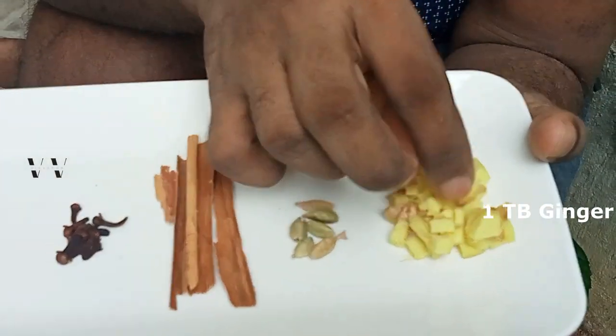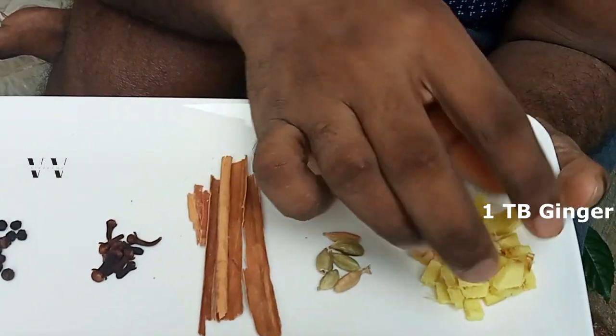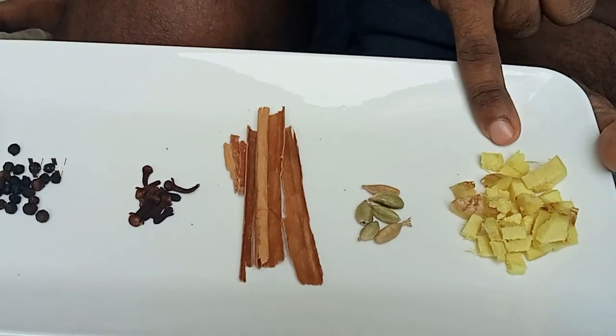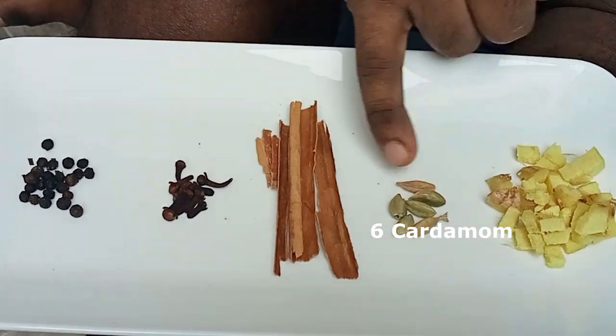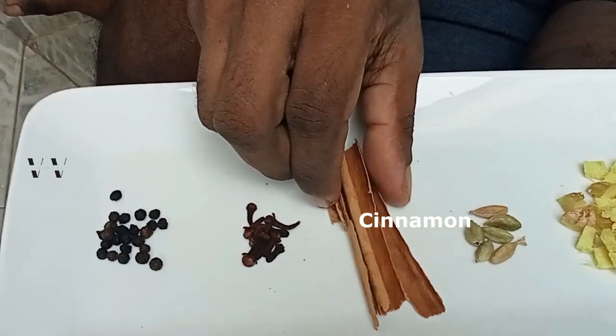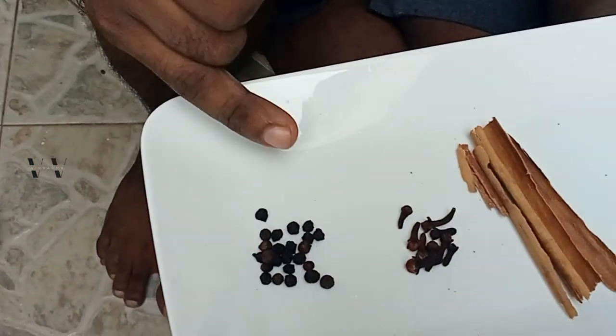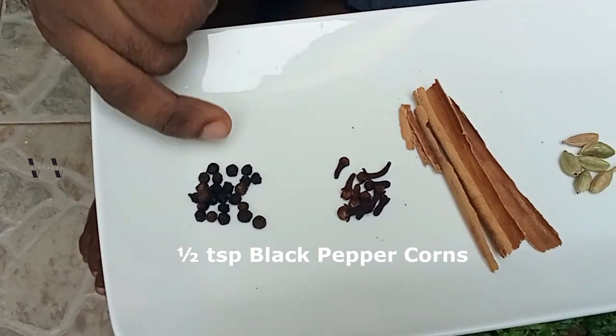This is ginger. I have chopped ginger — you can also crush it. I need 1 tablespoon of ginger, 6 green cardamom, 2 or 3 pieces of cinnamon, few cloves, and half a teaspoon of black peppercorns.